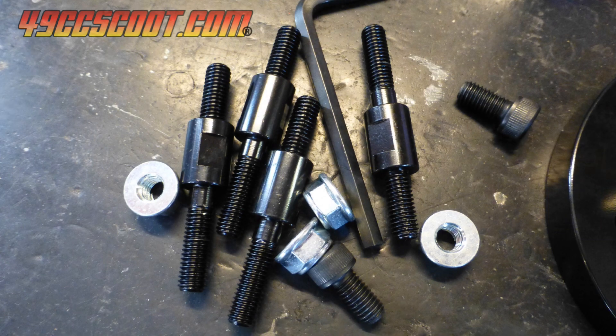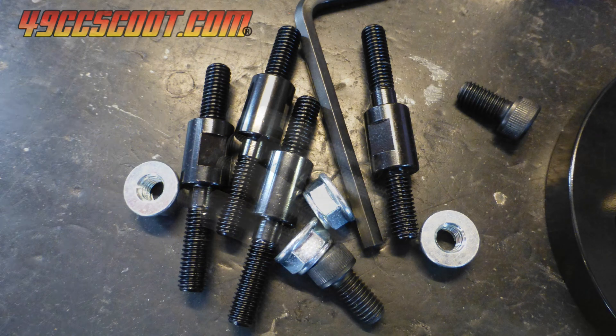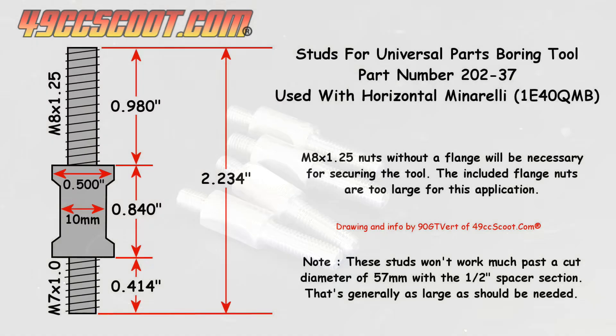The included M8 x 1.25 studs work for GY6 engines, which the tool is tailored to out of the box, but will not work with the 139 QMB and Minarelli engines, which have M7 x 1.0 threaded holes for cylinder studs. I made a set of four studs for the boring tool with a lathe. Here are the dimensions in case anyone wishes to make their own. You could also use a threaded rod with roughly the same overall length and spacers or washers of a similar height.